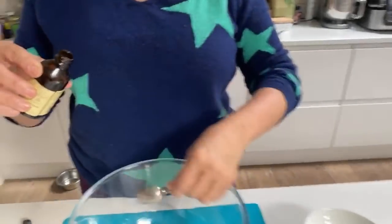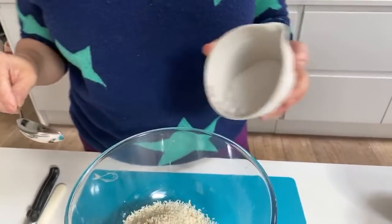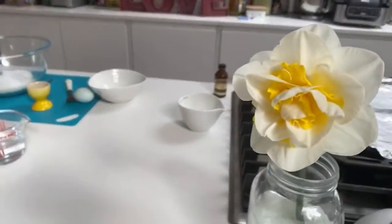What else do we need? Caster sugar - 50 grams of caster sugar - in it goes. This is very organised, you've got it all pre-measured. I always have it pre-measured. Does she strike you as a kind of pre-measured sort of girl? I'm in total control. If you don't stop, I will say bum bum!